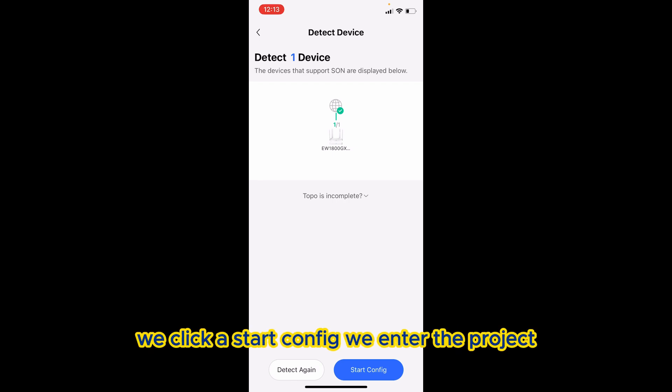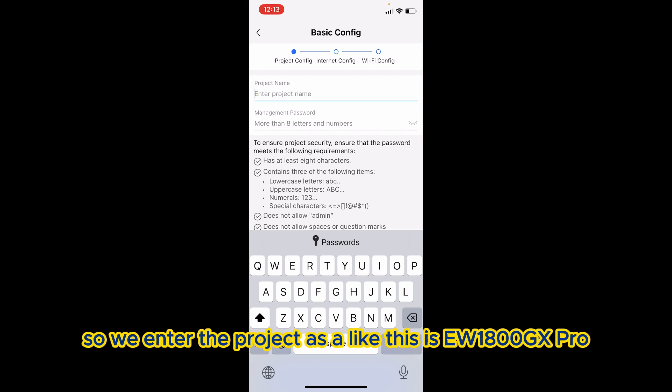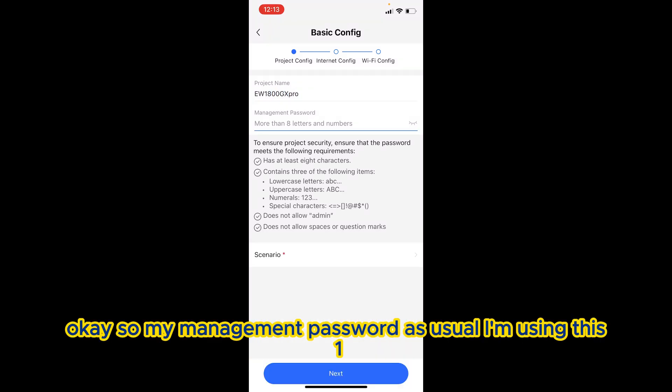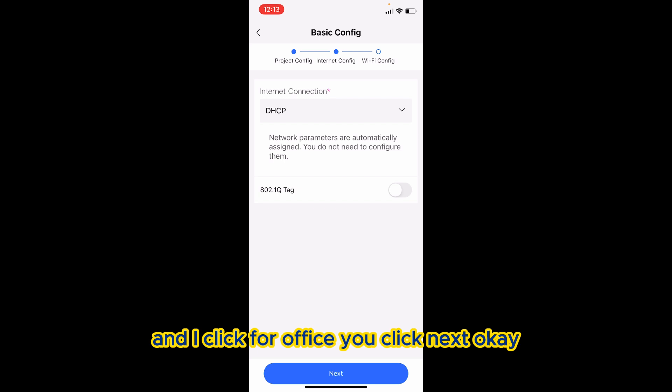Once it's done, we click 'Start Config' and enter the project. We enter the project name as EW1800GX Pro. For my management credentials, as usual, I'm using username '123' and password '123,' then click Next.